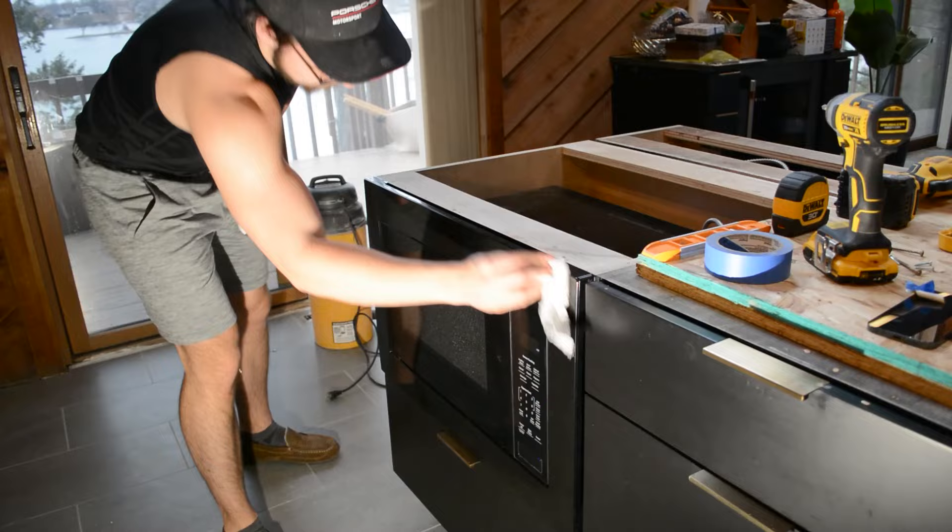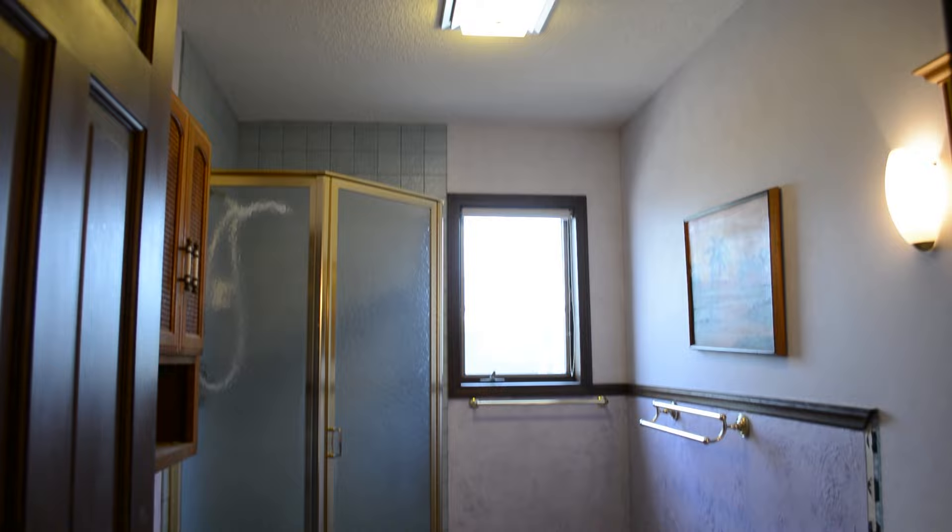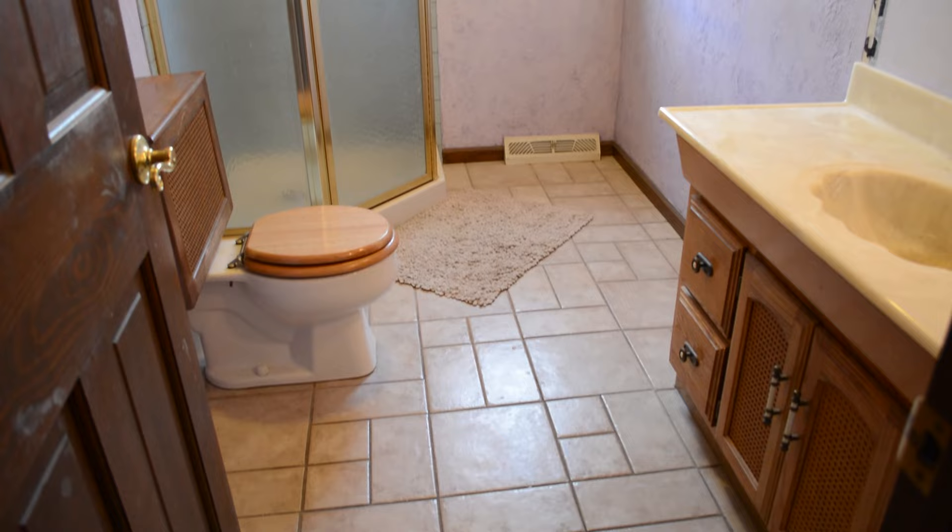And that's going to be a wrap on this week's video. Hopefully this is a helpful guide when you go to install your own microwave. If you have any additional questions, please leave them down in the comments below and I'd be happy to answer them. If you haven't already, please like the video as it really helps me out, and subscribe as we post a new DIY video every single Saturday. Next week we've got a big project — we're going to be doing a complete bathroom renovation.